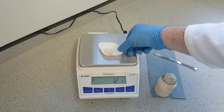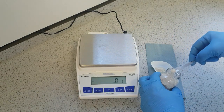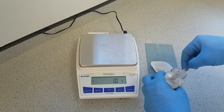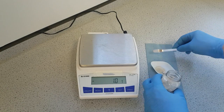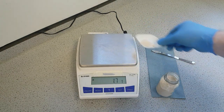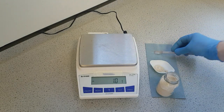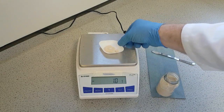If you've added your sample and there's not enough, again remove the weigh boat and then add the sample in again and take another measurement. If there's too much, remove and replace.